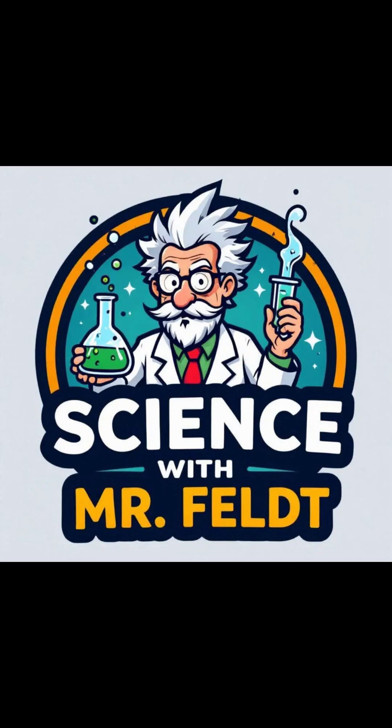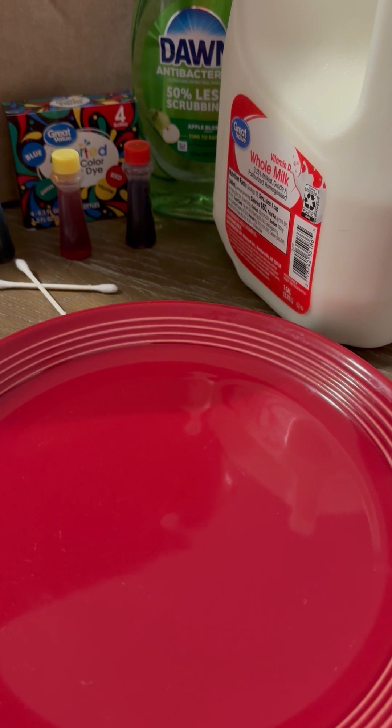Science with Mr. Felt. If you think it's boring, then try it yourself. Science with Mr. Felt. If you don't like it, then do it yourself.